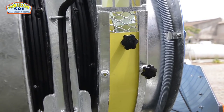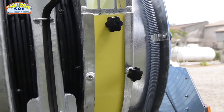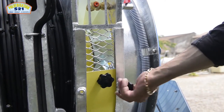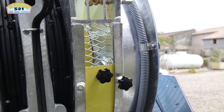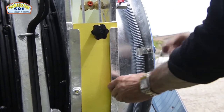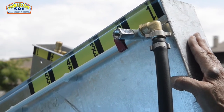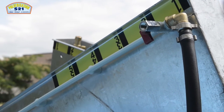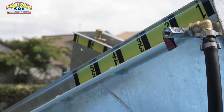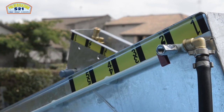Nous retrouvons sur ce modèle des déflecteurs pour augmenter ou diminuer la pression sur les rangs. Si nous en avons besoin sur le bas, nous baisserons la plaquette réglable que l'on bloque par la molette plastique ; si on veut traiter uniquement en hauteur, on la relèvera pour augmenter le volume d'air sur les tiges hautes. Les volutes de pulvérisation à orientation hydraulique disposent de repères allant de 1 à 5, aussi bien sur selle avant que sur selle arrière, pour que l'opérateur puisse revenir à son point initial si nécessaire.